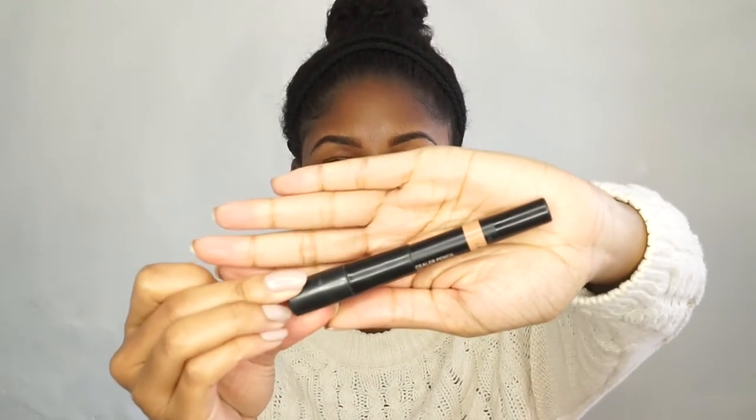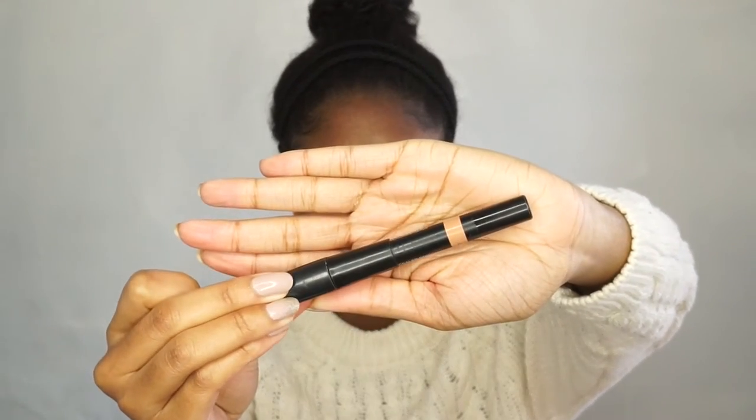To conceal under the brows, I will be using this Nudestix stick in the color Deep 7, and this is just to make them look nice and sharp and clean. I apply this with a small brush instead of the actual stick because the stick can make it look too harsh sometimes. So I just like to apply it with a brush and blend it out with my finger.